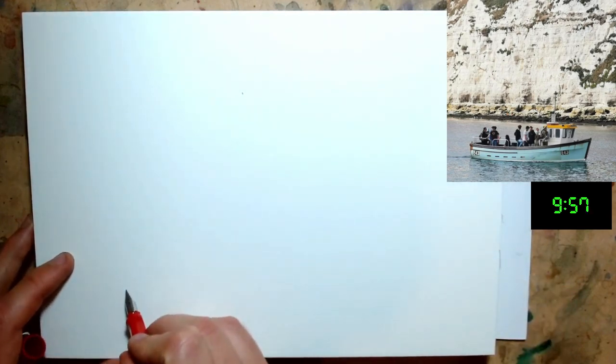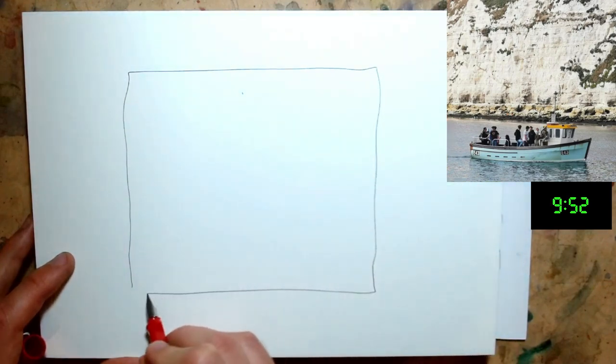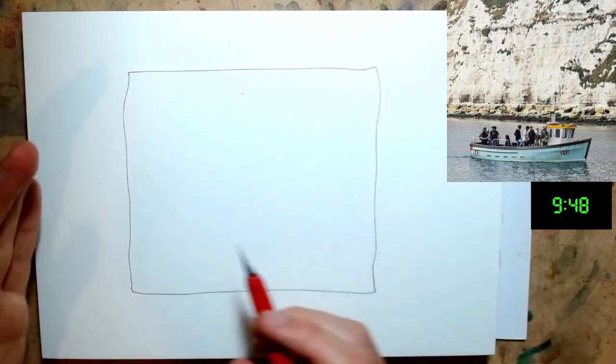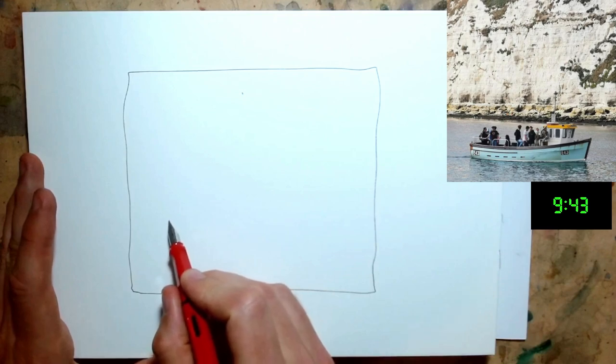I'm going to start off with a little frame because Instagram photos are square and it's useful to just frame what we're doing. Some of the colours can come outside that — that's fine — but we've got a lovely little frame to play with now. And then we can just get sketching.